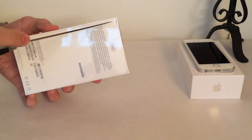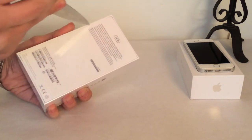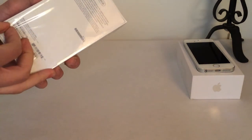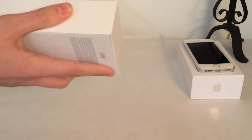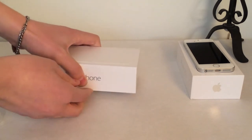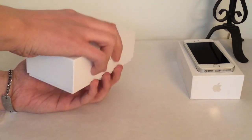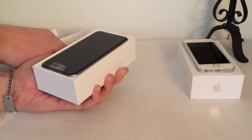Let's go ahead and cut this plastic off real quick around the edges here, and let's get this plastic off. Go ahead and take the top off of the box here — it seems to be a little bit stuck — there we go, and there it is, the iPhone 6.